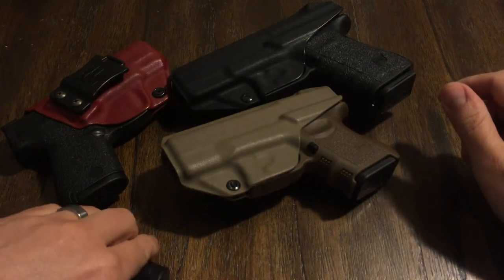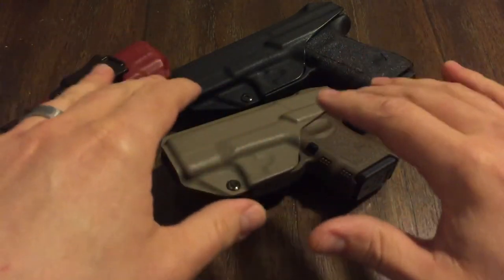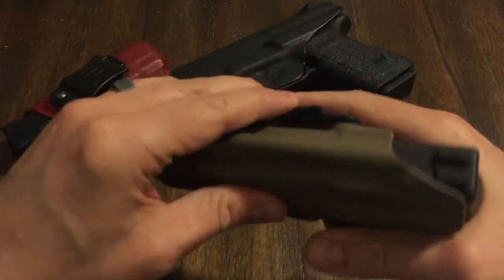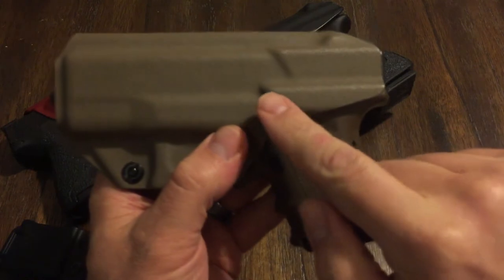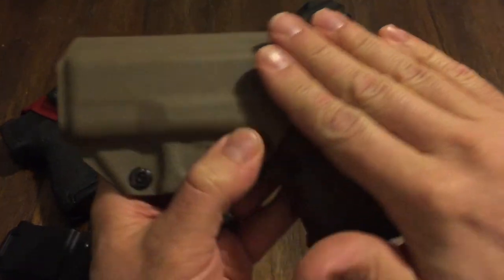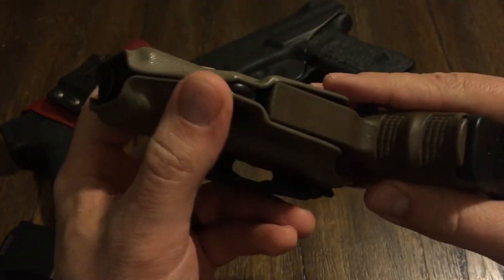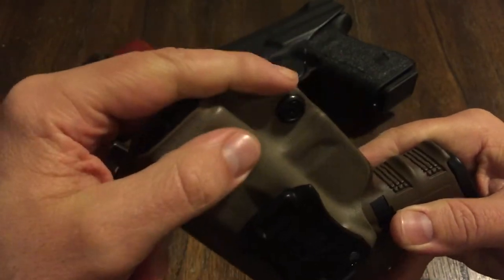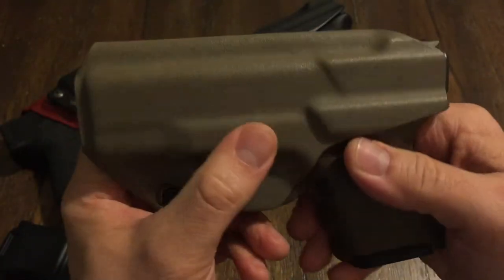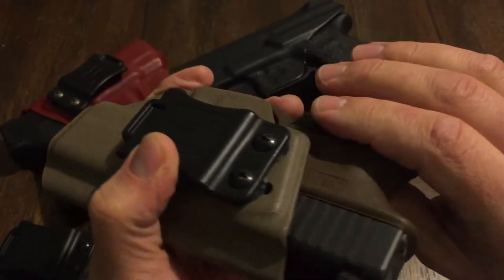I will have a link in the description, and a link to Amazon where you can buy these, as well as a link to their website. Here's the Glock 26. If you look at it, same thing — see how it's all pretty much smooth here. There's nothing that's going to snag or drag or do anything. Look at the edges on this thing — all smooth. This is their Coyote Brown, or Desert Tan, I'm not sure exactly which one.